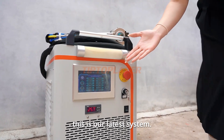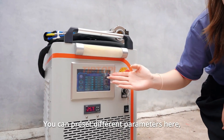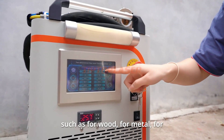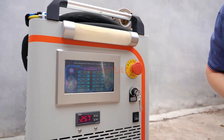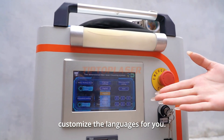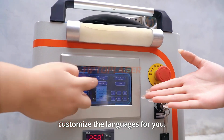As you can see, this is our latest system. You can preset different parameters here, such as for wood, for metal, for different materials. It supports 12 languages and we can also customize the languages for you.